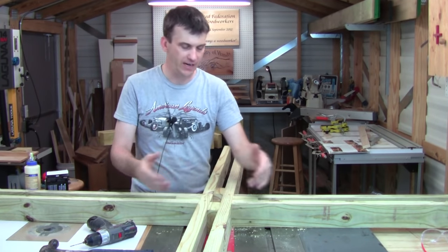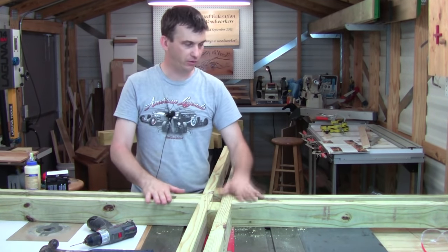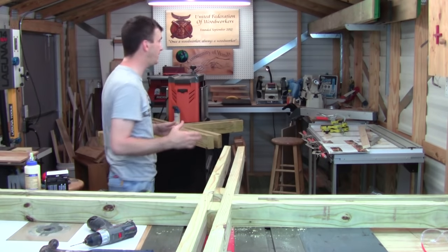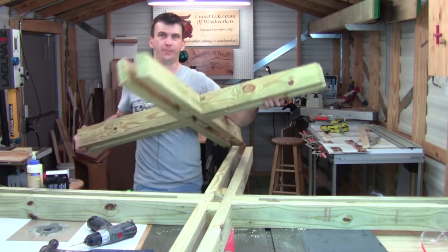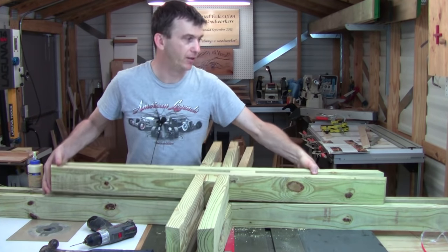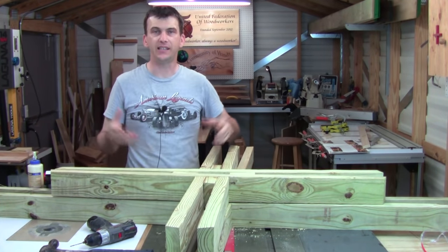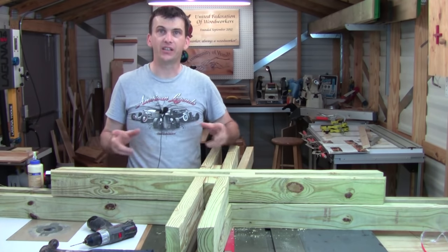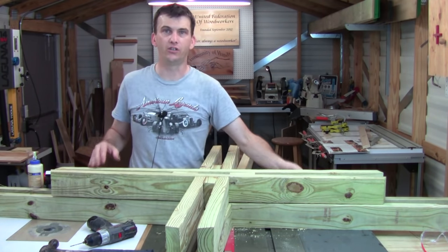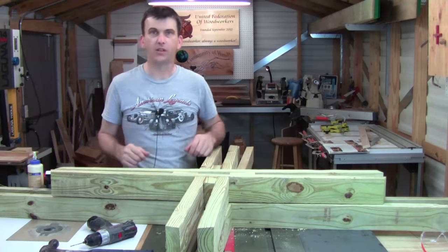Once the lower frame is glued, assembled, and screwed together, repeat the same steps for the upper tabletop frame. When those two frames are together, we can move on to the seats — getting the seat bases and legs built up — because they're going to be attaching to this larger lower frame. Let's go ahead and move over to that now.